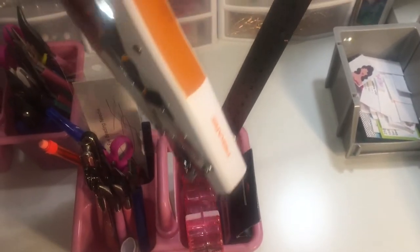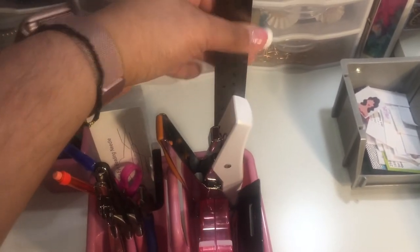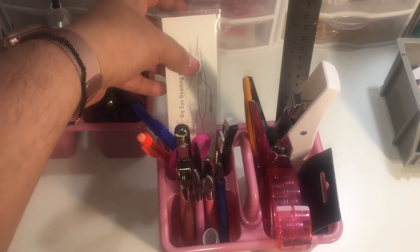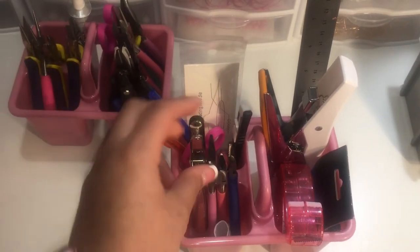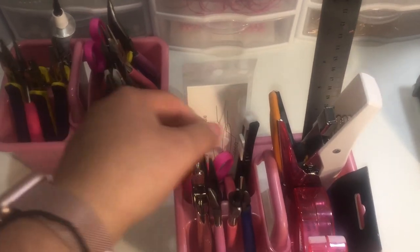This Fiskar stapler — I love this thing, I got it at Joann's. A ruler, my beading needle, hole punch. And these are the tools that I use when I'm packaging.